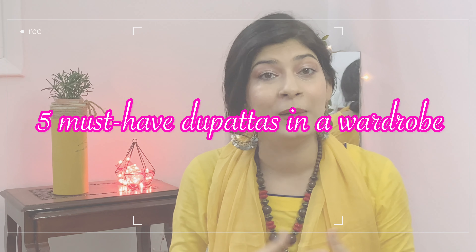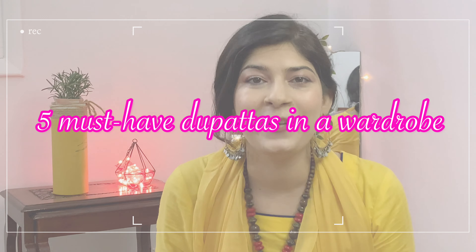This video is going to be my must-have dupatta fix, because I feel that in our Eastern wardrobe, if you have these collectible pieces, you can create a lot of styles easily. Here are my 5 must-have dupattas that you should have in your wardrobe. Before I begin, the disclaimer is I have not added the basic dupattas because I feel that everyone already has those.